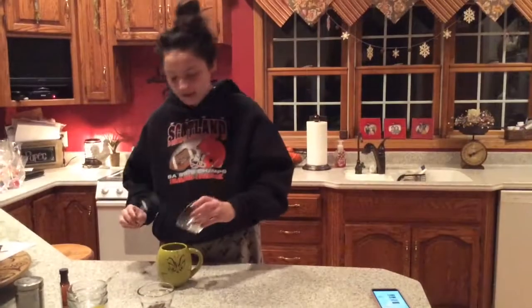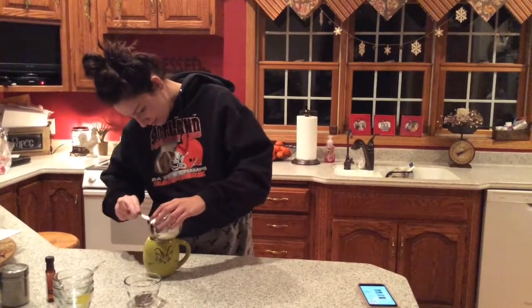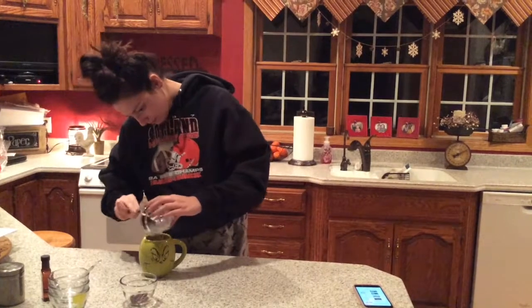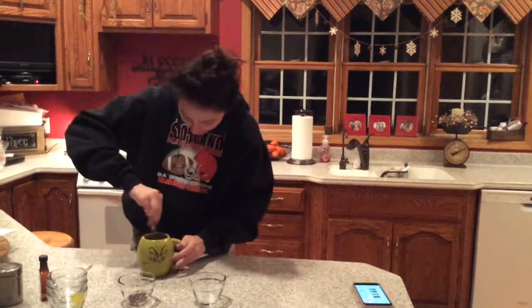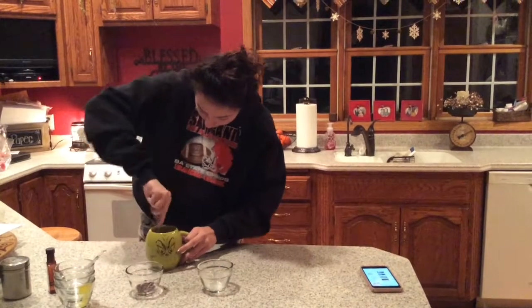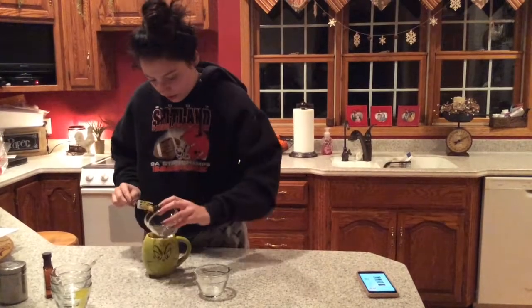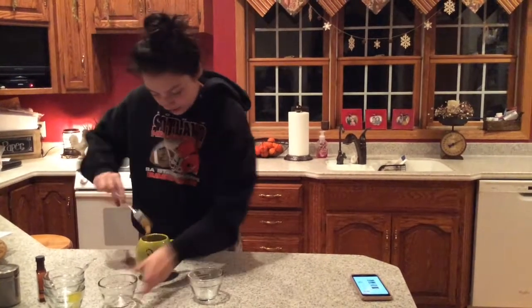The next step is to add your 3 tablespoons of flour. Stir this up. And then add your 1 tablespoon of chocolate chips.